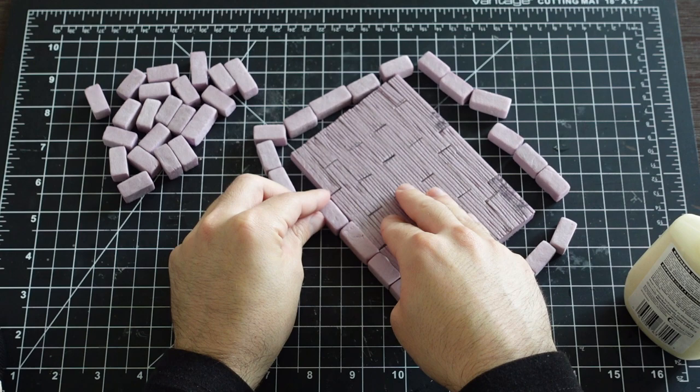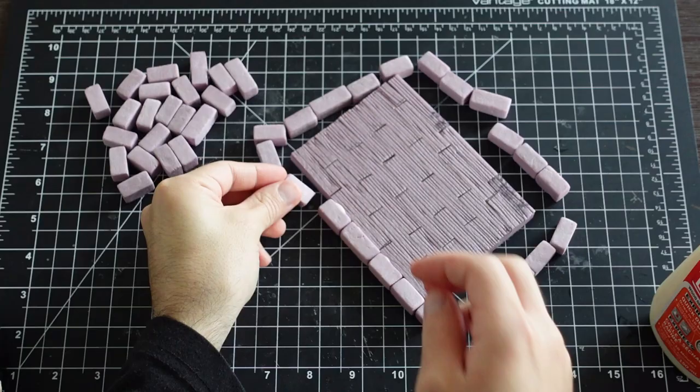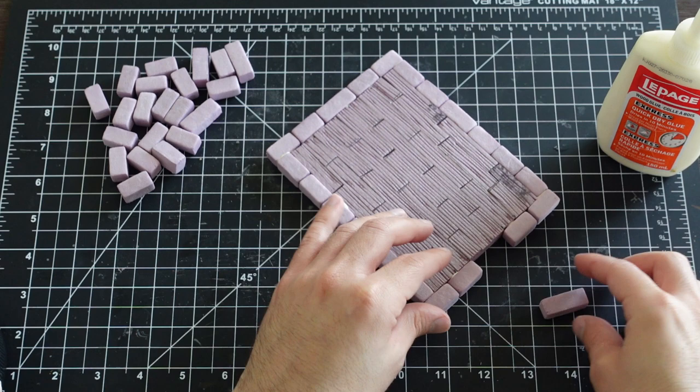If you want to learn more about building with bricks, check out my previously uploaded stone ruins video. The bricks are glued to the side of the floor one by one. This creates the final footprint of the house.